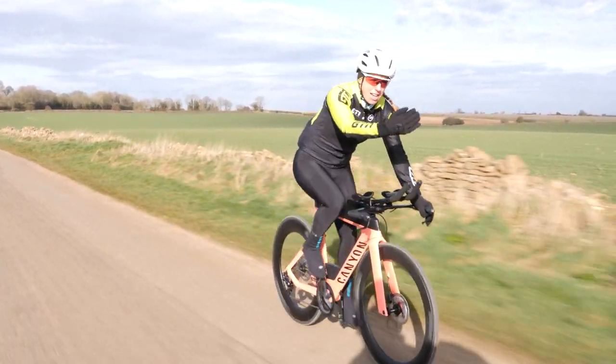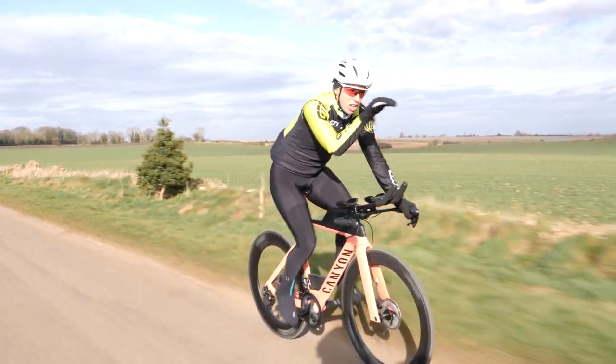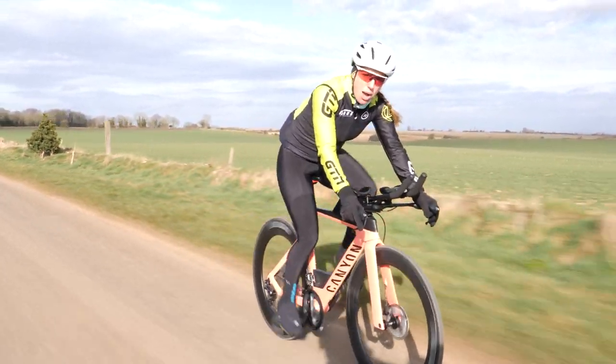Some people even set up a screen — like their Zwift screen or TV — out in front in the same position that would be a natural eye line if they were riding on the road.